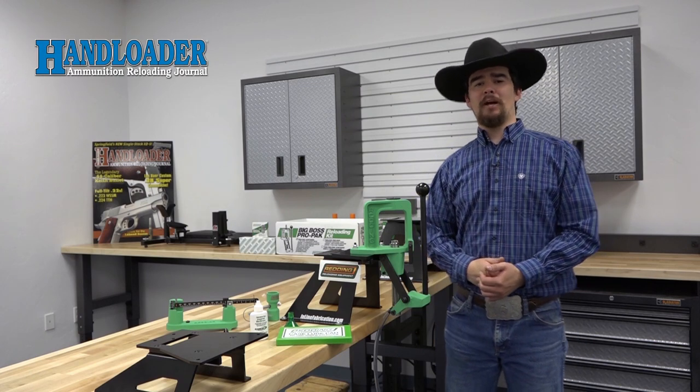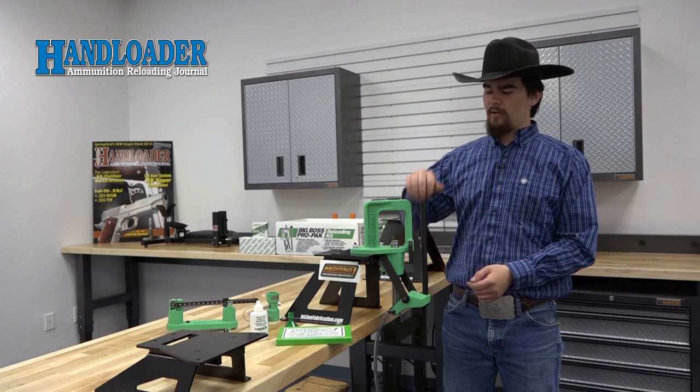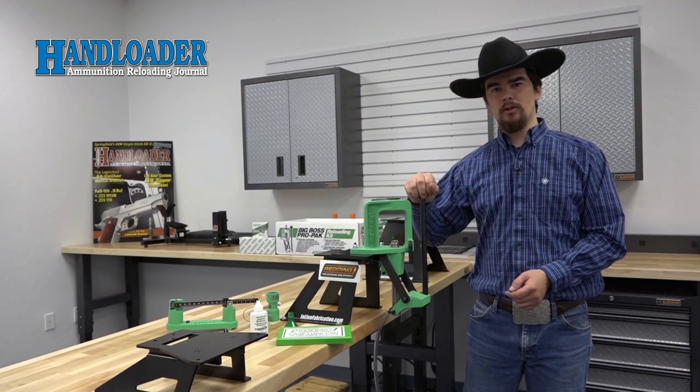Hello, I'm Jeremiah with Hand Loader Magazine, and welcome to our reloading room. Today we're taking a look at the Redding Big Boss Pro Pack Reloading Kit.